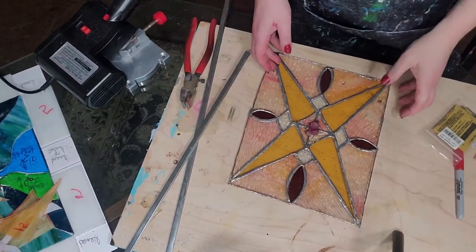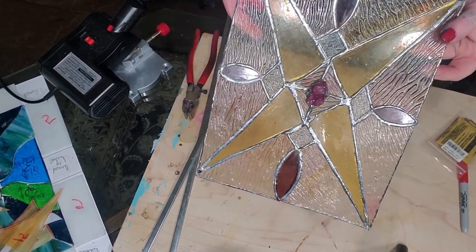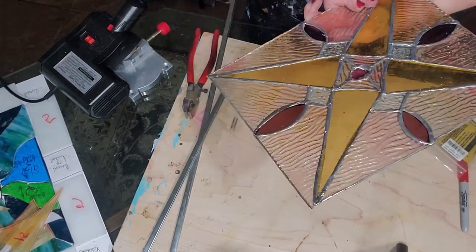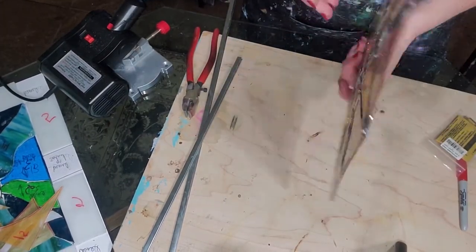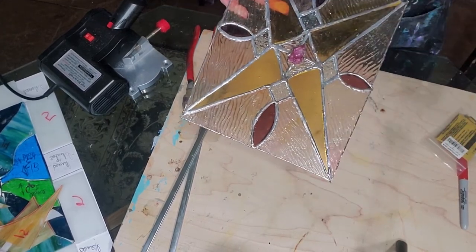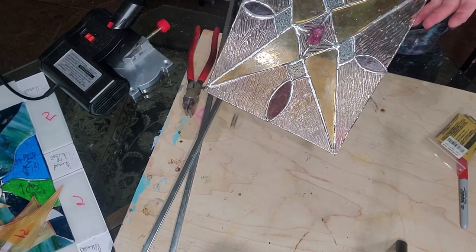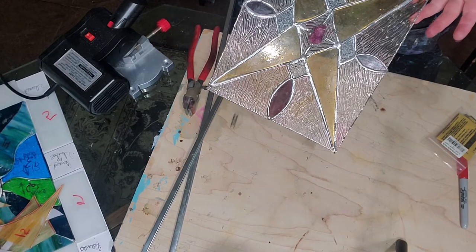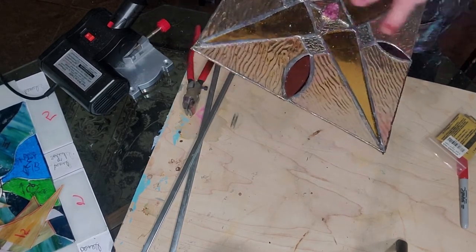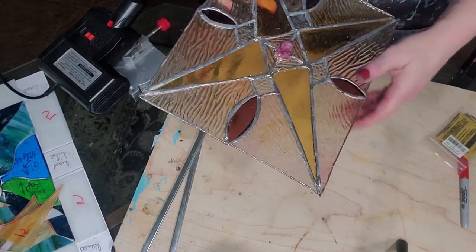This is the piece that we've been working on. We started with the pattern and we've gone all the way through soldering last time. It's soldered on both sides. It has not been cleaned up or anything - I wiped it down. When you get done soldering, you need to wipe the flux off with just some water and a rag. Don't let a piece sit with the flux on there - it can cause corrosion or something bad.